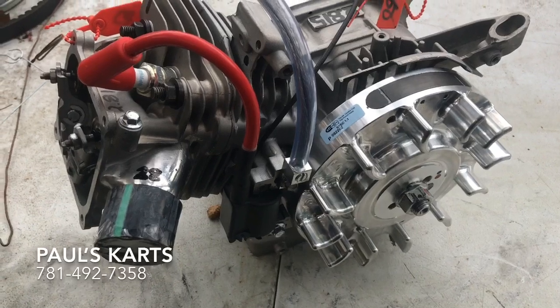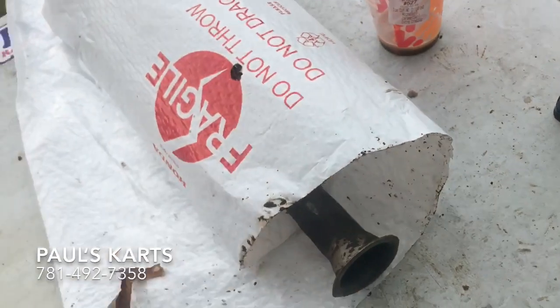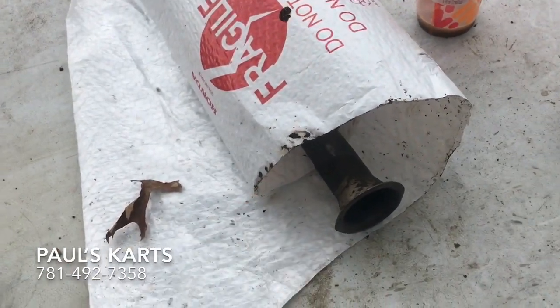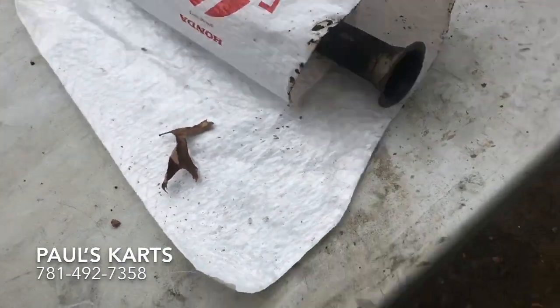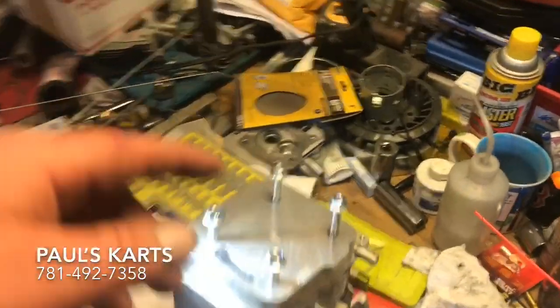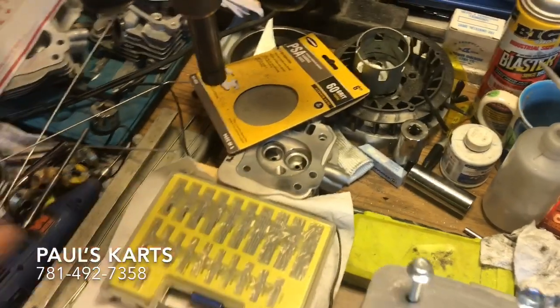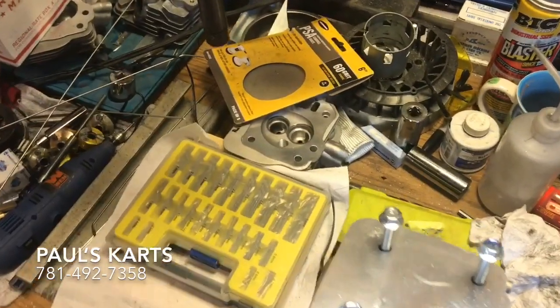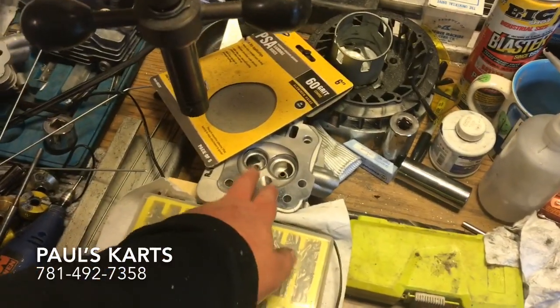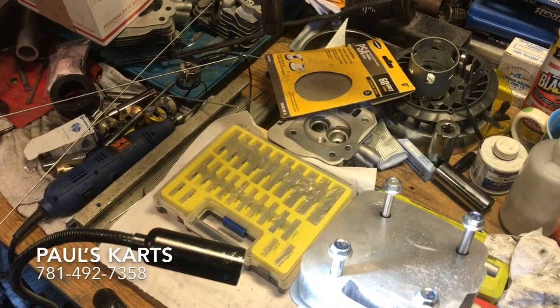I've just been doing stuff - guys have been sending in their engines. I forgot to ship a guy's exhaust back and he wasn't too happy about that, but just trying to get all these engines done. Also, you guys should know I've got a sale going on eBay right now for the big valve heads - they're like a hundred and ten, hundred and fifteen dollars. Check those out; the sale's running for about a week or two to see how many I sell.